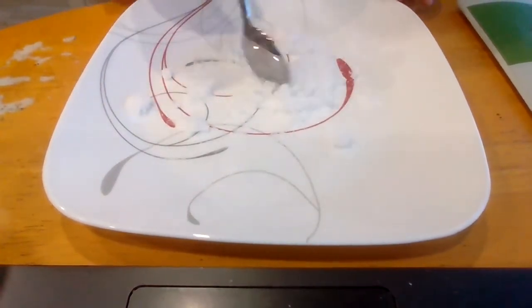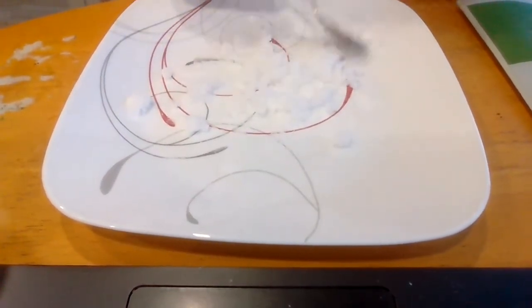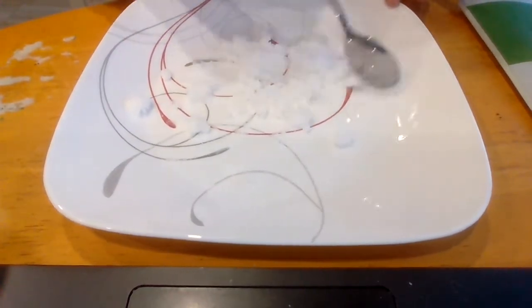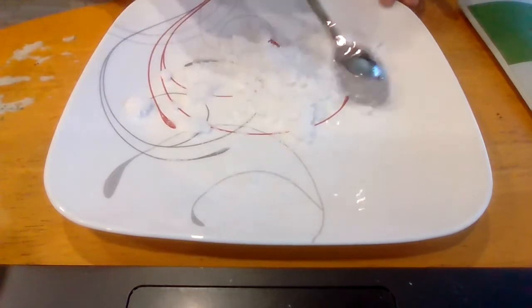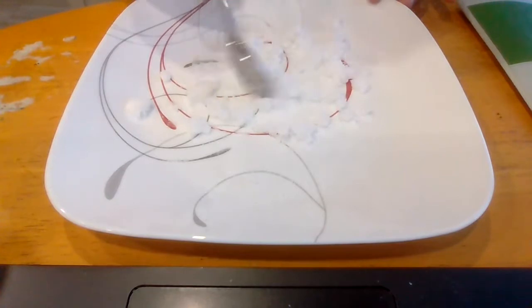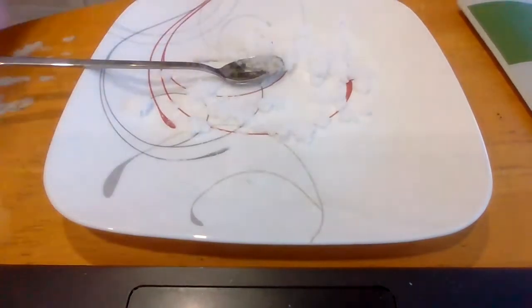If you don't have any salt and you do have baking soda, you can use baking soda. But I'm just showing you guys how to do it without baking soda, because all of the recipes tell you that you need baking soda — but in my recipe you don't need it.